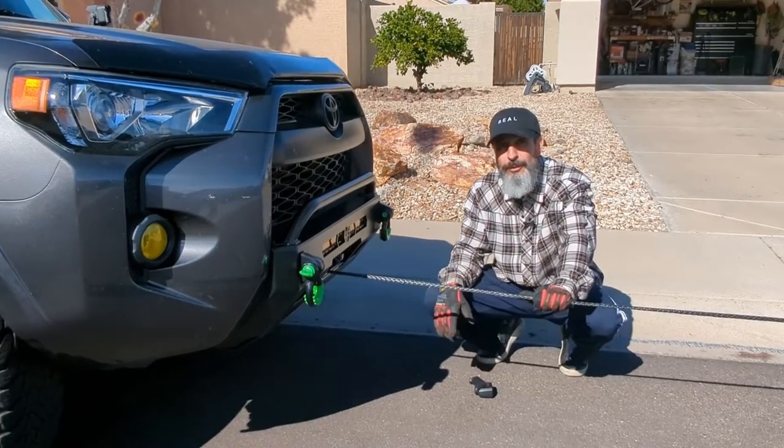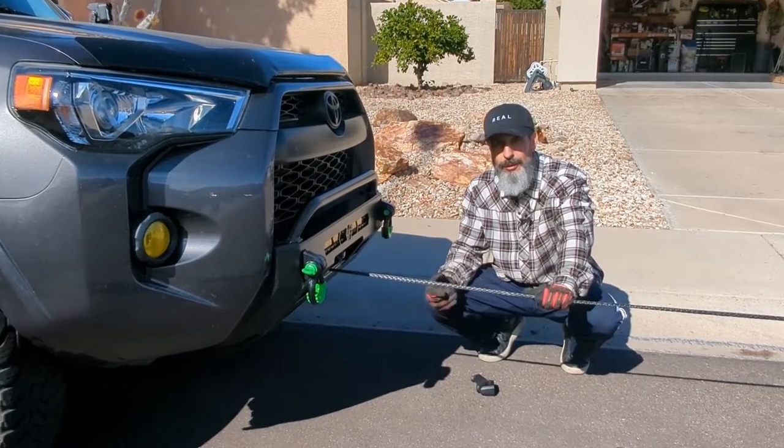After running the winch motor for about 30 seconds, it starts to get hot. You're supposed to let it cool after a 30-second run.